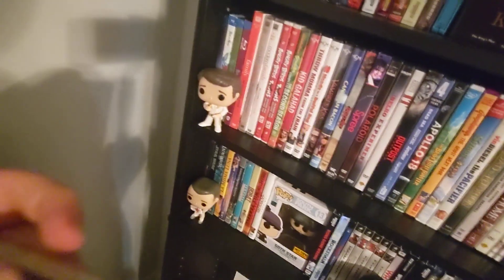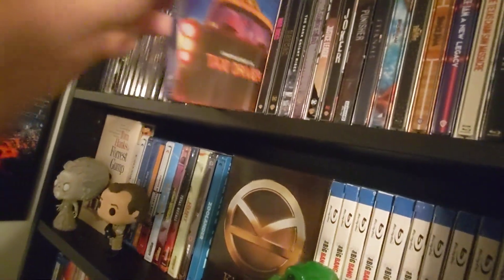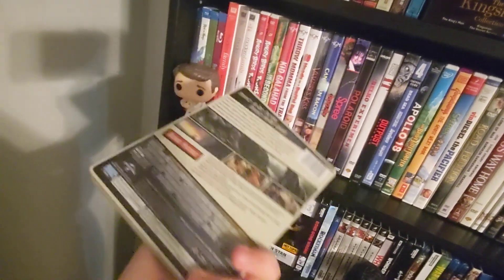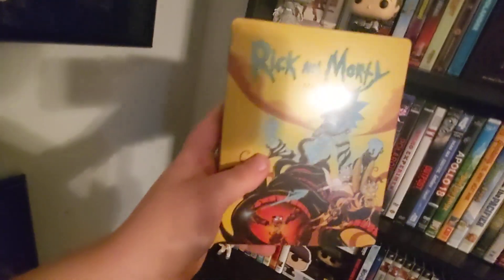War Dogs — oh, that one's bent and dinged. I don't think a plastic bag is gonna protect it from a ding, but there we go. Taxi Driver. We got a King Kong — that one kind of sucks. Rick and Morty Season Four — love this show, happy I got the other seasons right there, got my Funkos right there.